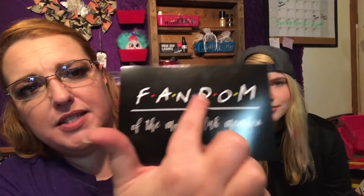We'll just get into it and find out. So the first thing we have in here, it says Fandom of the Month Club member. And it looks like this. What this reminds me of is Friends — the TV show Friends? Because I'm old. I gotta watch that. And I was right. Smelly Cat. There's our magnet.